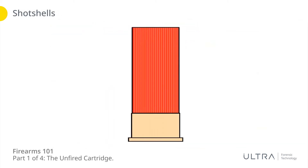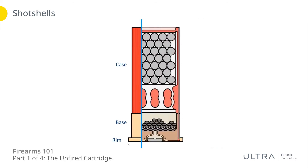Shot shells are a little different. The main body in this drawing would be plastic — that is your case. At the bottom you've got the metallic portion, which is the base; some have a metallic case that extends all the way up, and that case may sometimes even be cardboard depending on how old the cartridge is or what brand it is. There's a rim at the bottom. Looking inside, at the very top you've got the crimp where the plastic was folded over to contain the payload inside — and that payload is called shot, which are little pellets usually made of lead or steel.